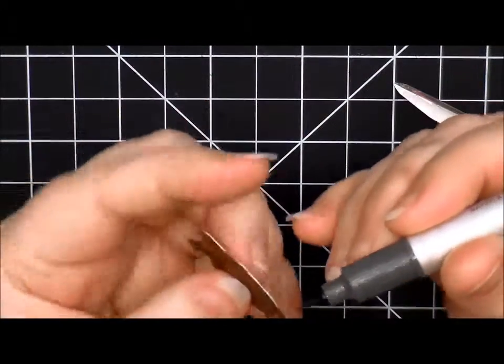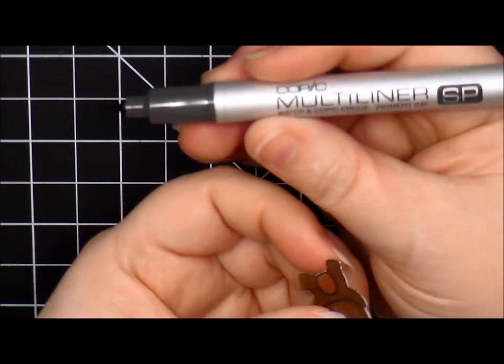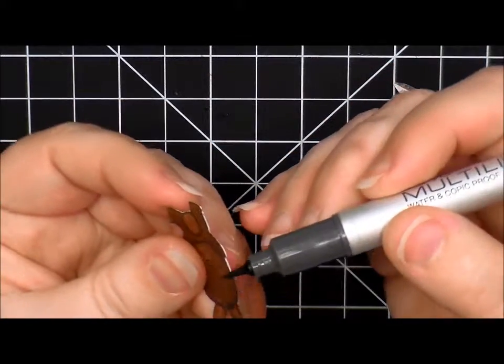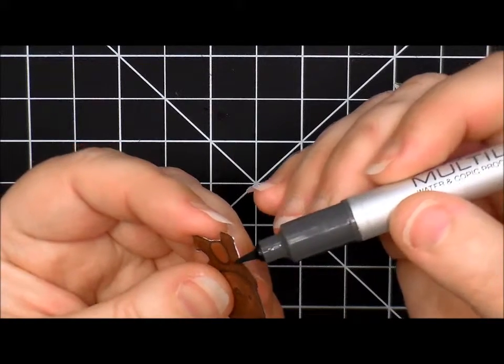Okay, I finished fussy cutting them out and now I'm just taking my Copic brush tip multi-liner to cover up the white edges. This just helps give it a more finished look.